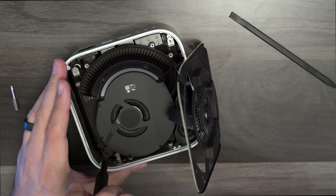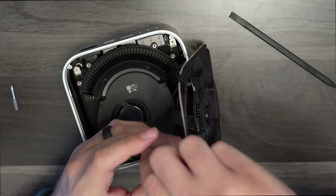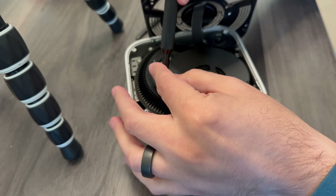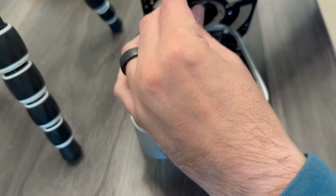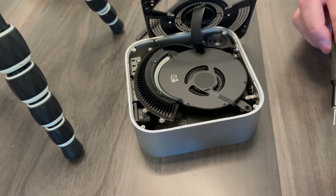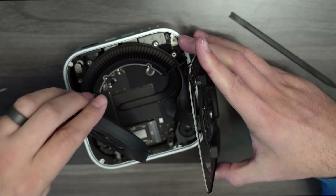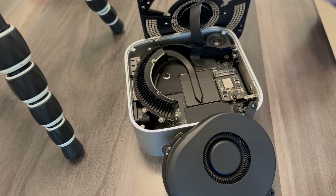Let's get these two T4s. We'll switch bits and do these two T3s right over here. Let's move our fan out of the way. We've got our OEM SSD right here.